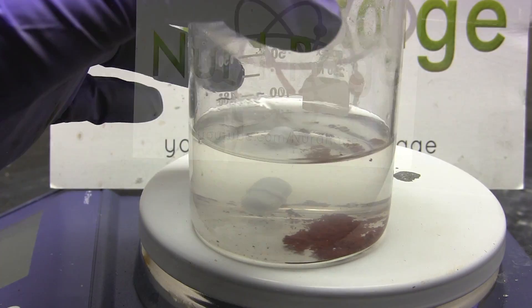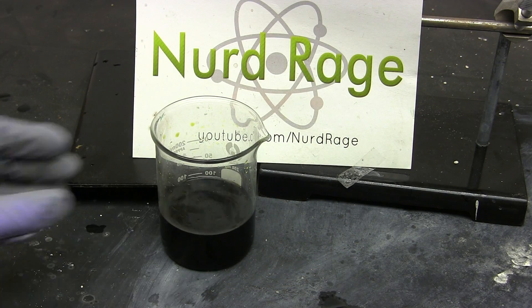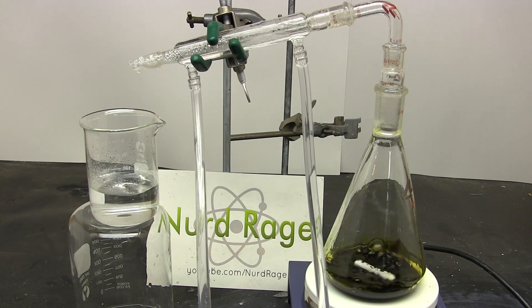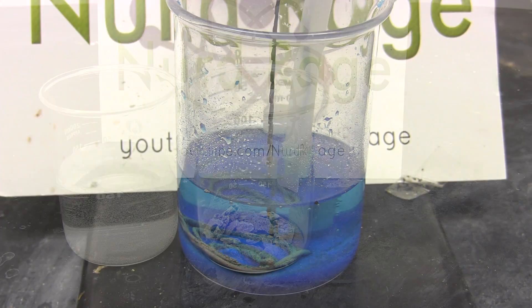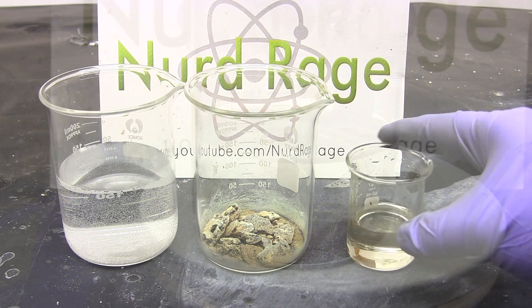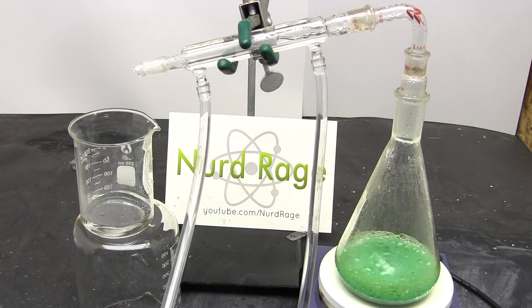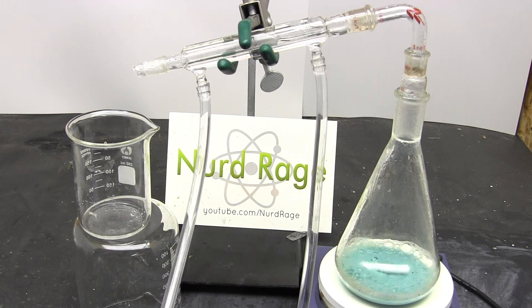Anyway, there you have it. From a batch of spent copper chloride etchant, we have recovered all the hydrochloric acid by two distillations and recovered all the copper by electrolysis. We used sulfuric acid as a catalyst and completely recovered that as well. We have fully recycled the etchant back into the starting materials without producing any chemical waste.